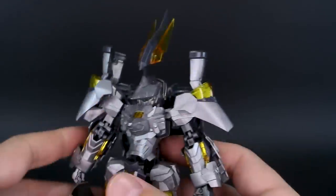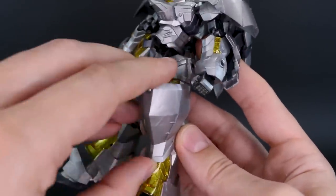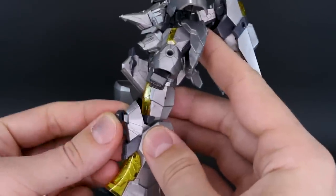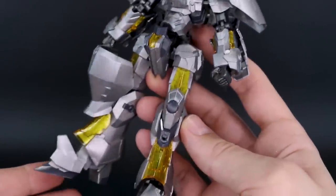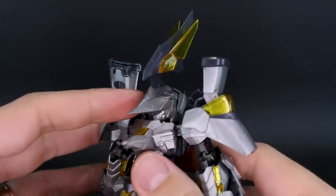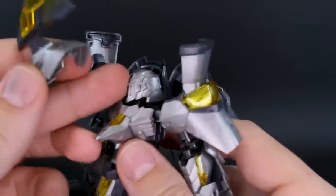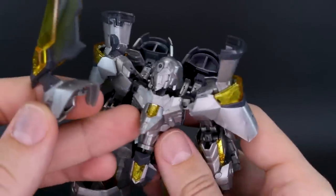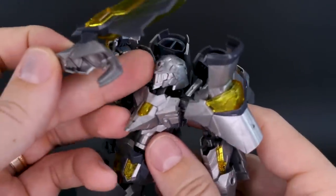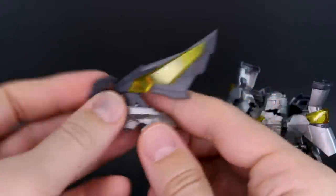There are a few more option parts: you can remove the large knee armor and replace it with a small cap instead. The helmet piece on top of the head pulls off easily, leaving a base head that looks a bit plain on its own. With the helmet on, it has a silhouette somewhat similar to the Sinanju Stein.